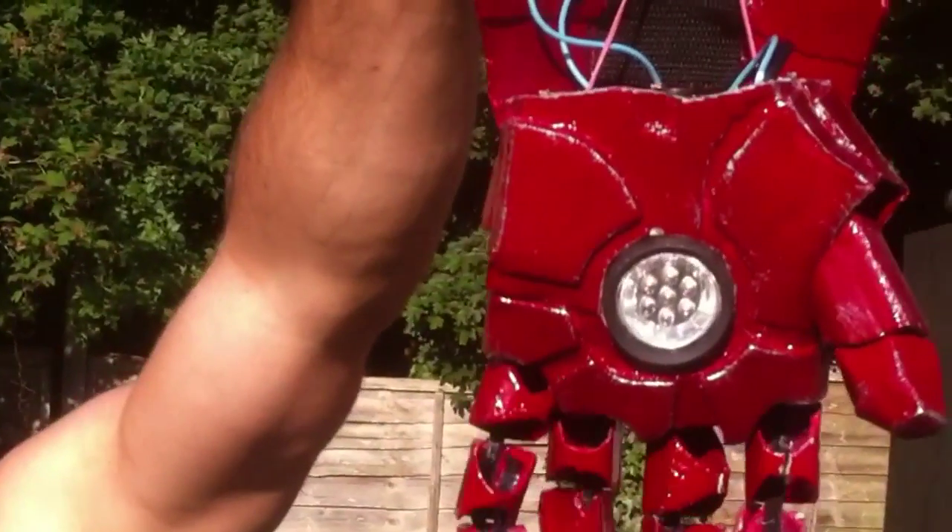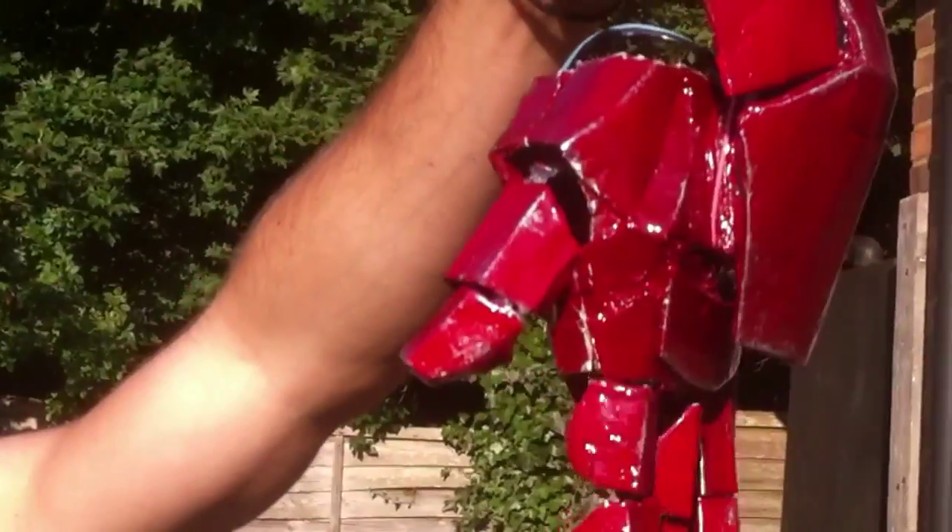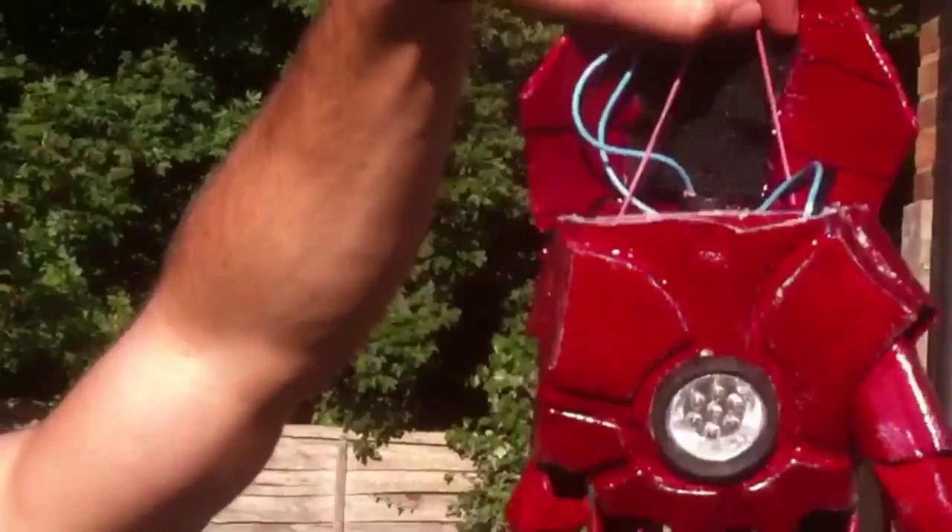The light is a cheap light I got from the pound shop, so it's only a quid. It's got seven really bright LEDs.